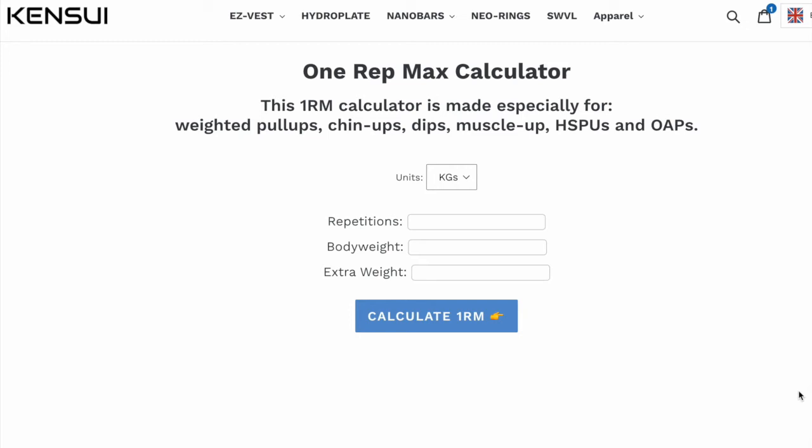We have a calculator where you can easily input your body weight in addition to the weight you added onto yourself when performing the weighted pull up and the weighted dip, to calculate your one rep max.